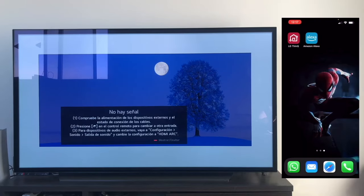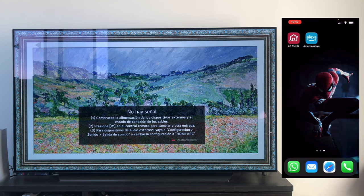Hello everyone! In this video, I'm going to teach you how to link your LG TV with WebOS operating system to your Amazon Alexa speaker.